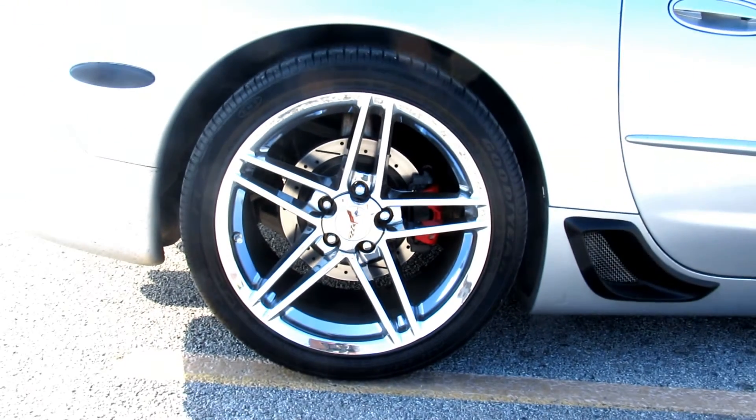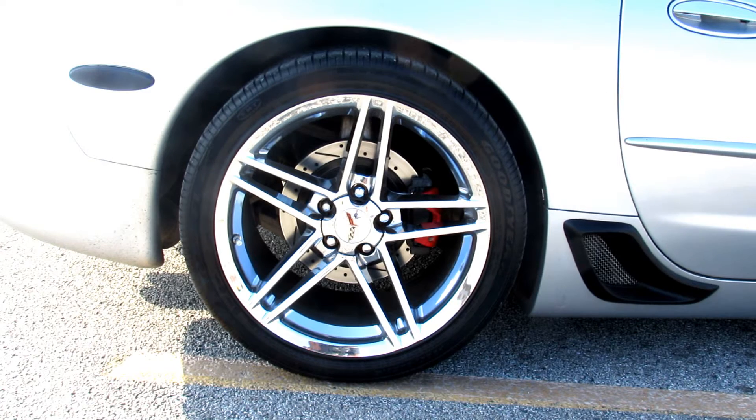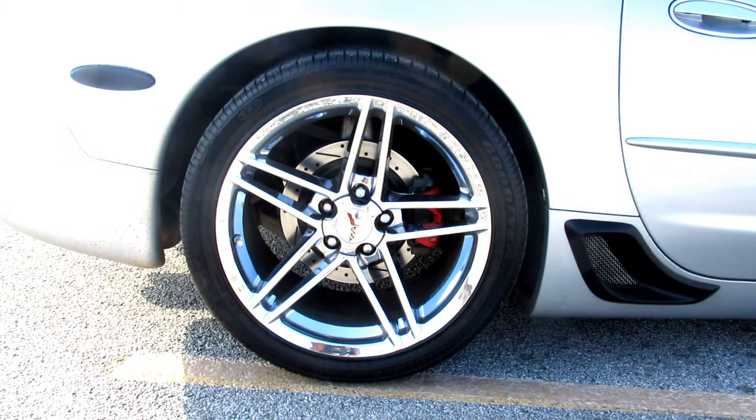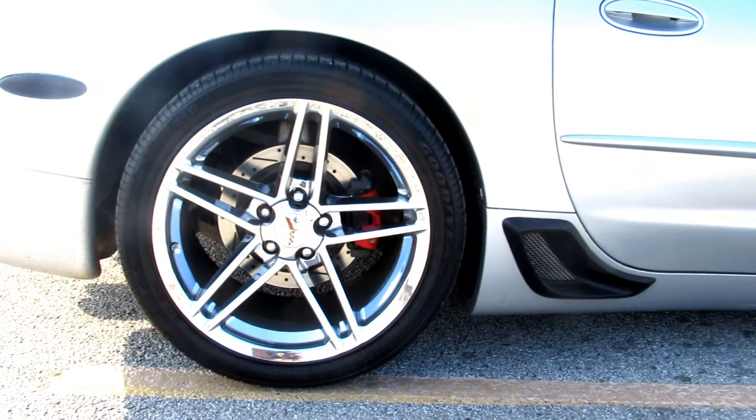Overall the performance is perfect. No shaking, no squeaking, perfect stops. I've had them for going on a month already and no problem whatsoever. I also got the brake pads with them and yeah, they work perfect.